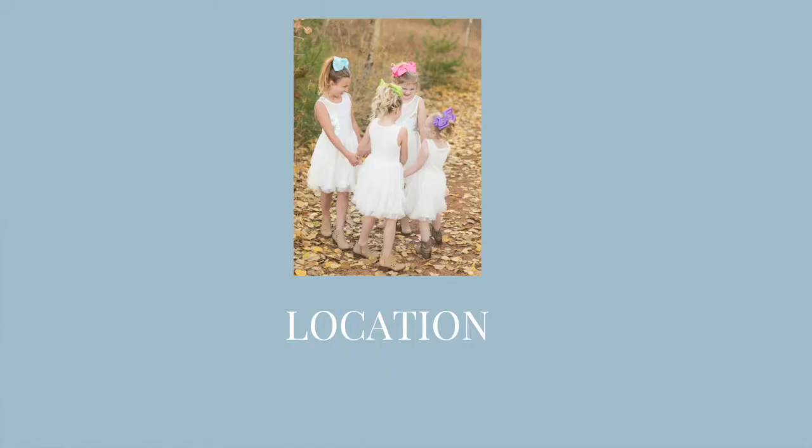Next up, tip number two will be all about locations. When determining your location, unless it's already been predetermined by your photographer, just keep in mind shade is an awesome benefit to a great photo, so there's even lighting on the face.